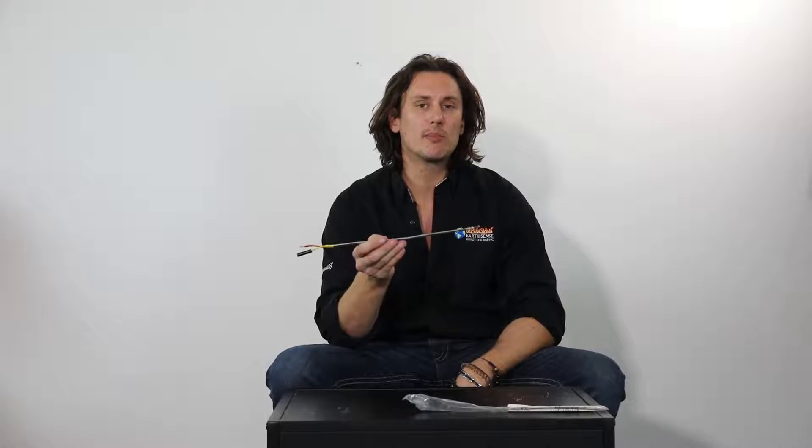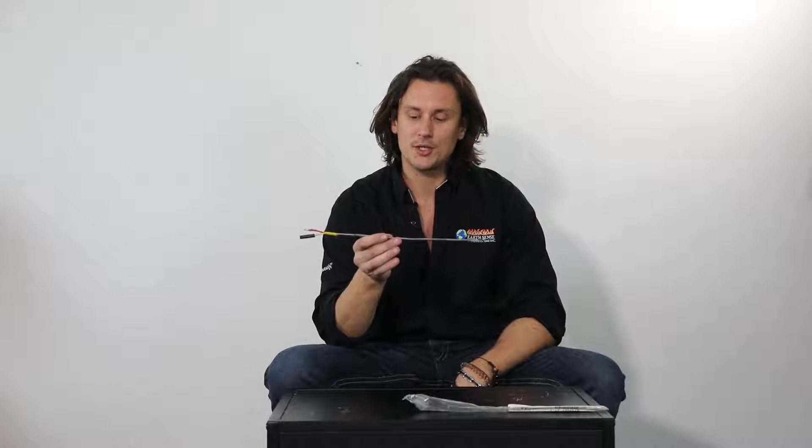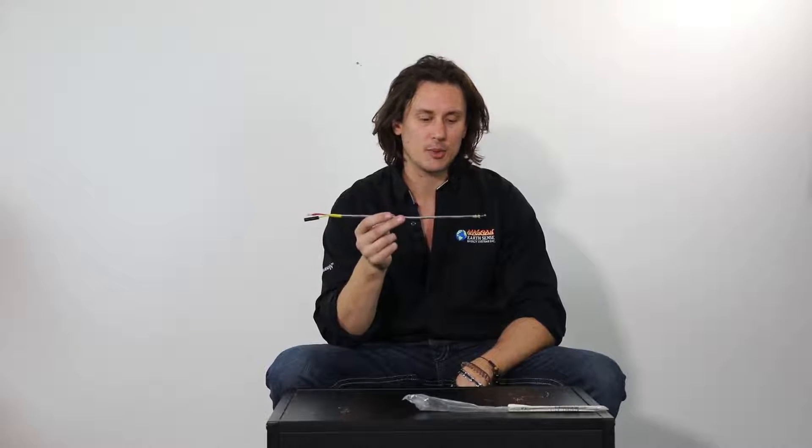Should you need to replace your thermocouple, it's always important to reference the part number, or you can call us or leave us a message on the video here. We're happy to direct you to the right area to get the correct replacement thermocouple.